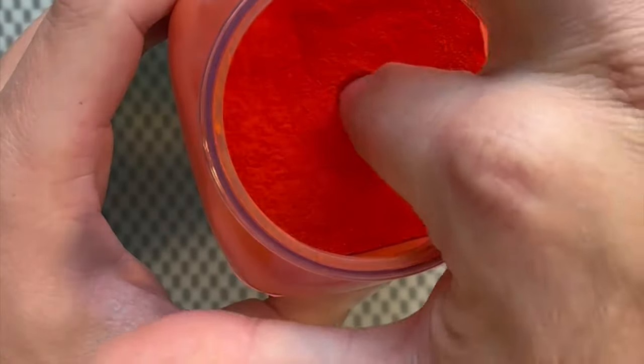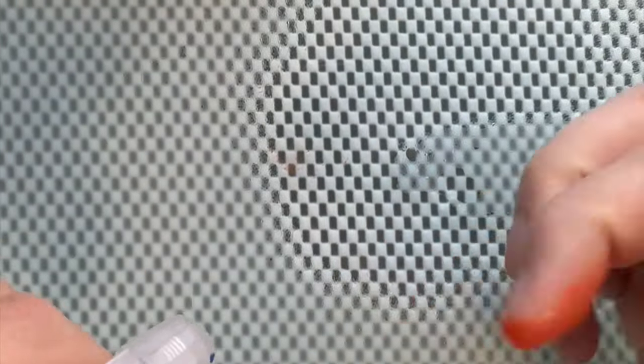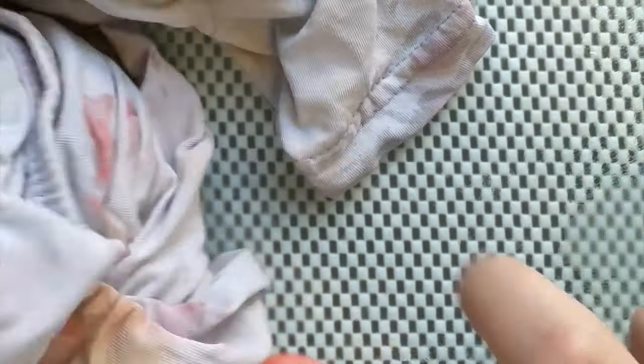I am putting pigment on my finger to demonstrate something. I'm putting PO73, Pyrrol Orange — quite a staining, very fine pigment which is also quite hydrophobic — on my finger to demonstrate what happens if you don't wear gloves.